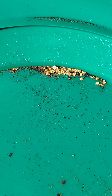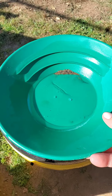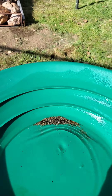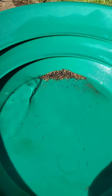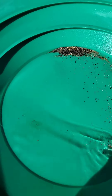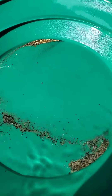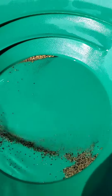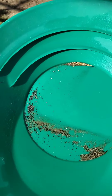Looking good. Okay, here's the reveal for the minus 20 plus 40s. Alrighty, and here's the minus 40s — took a little while but we got it done. Let's see what we got in there.